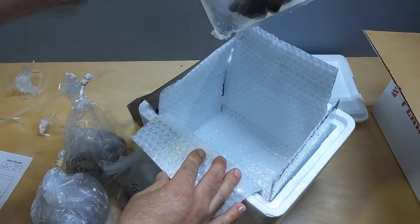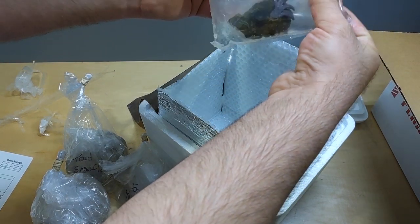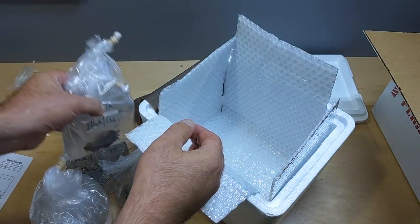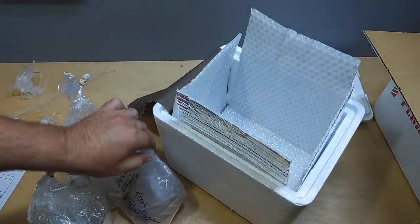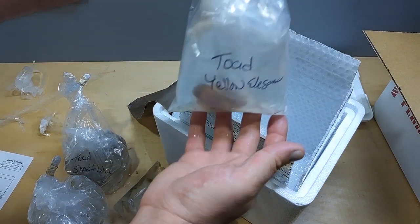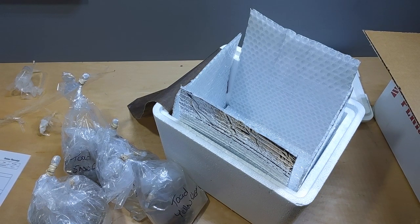All the bags are full of water. Nothing's squishing out. I'm not sure where the moisture in the cooler came from, but I'm not too concerned about it because everything is totally full. So I'm going to put these in the sump, acclimate them, dip them, and get them in the tank.